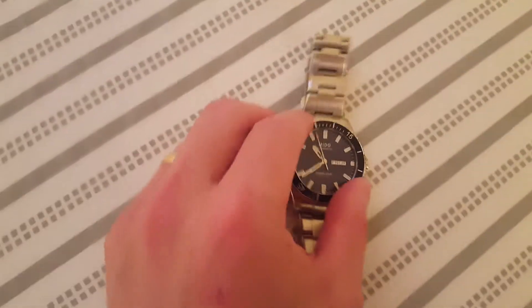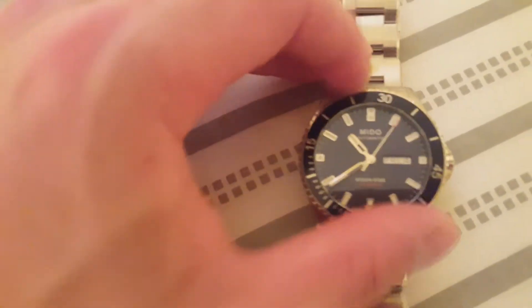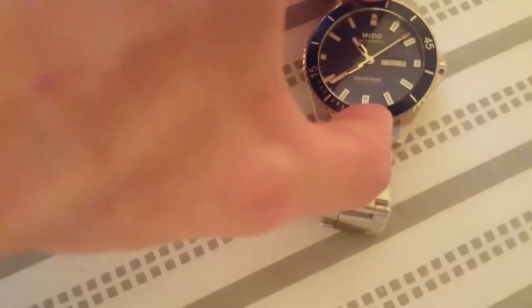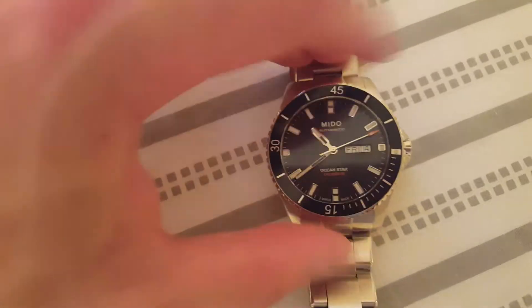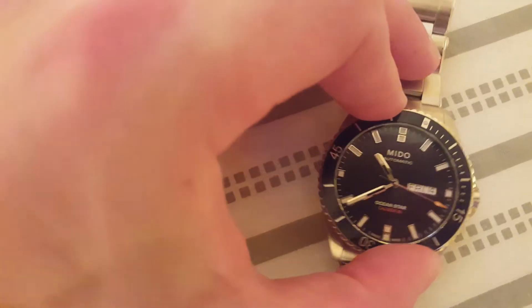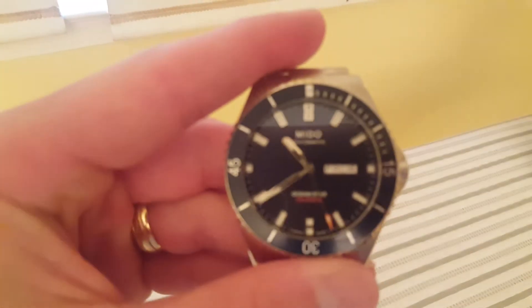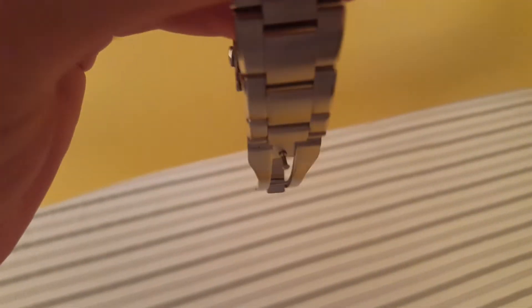And of course it has the unidirectional rotating bezel. That should be standard on all dive watches — if it's not, I would say you probably need to return your watch. This is originally — I know we've gone over this — it's for divers. It's nice and straight now, not easy to do with one hand. But watches that are good, you'll be able to do it with one hand if they're easy to free.